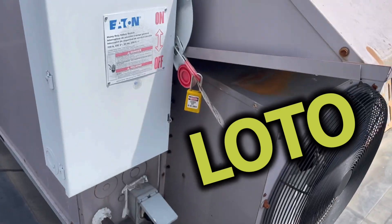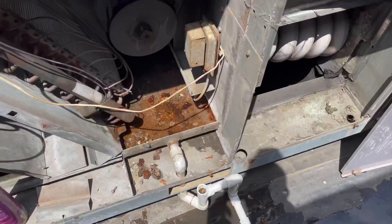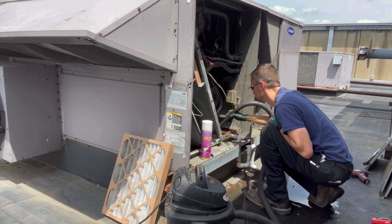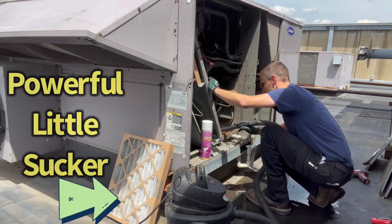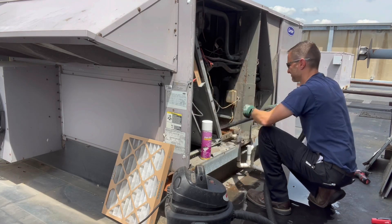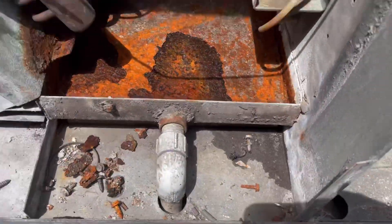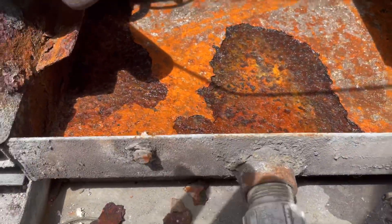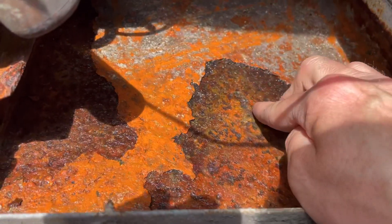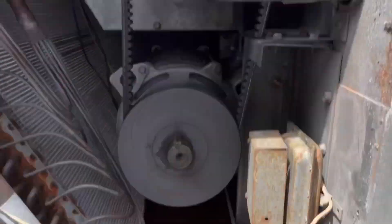Make sure we are locked out and tagged out. Next step, let's vacuum out this water and start scraping away. As you can see, it's in very bad shape — it's pitting real bad. It is soft metal; it's definitely flexing. Not in the best of shape, but I'm going to scrape it out a little bit more and run the fan only to dry this sucker out.